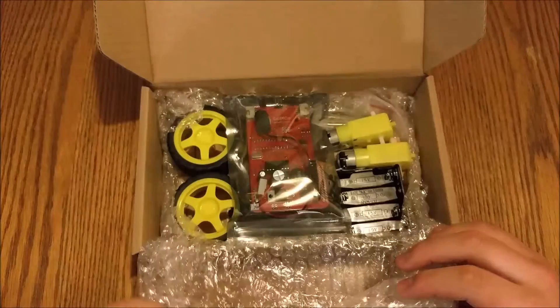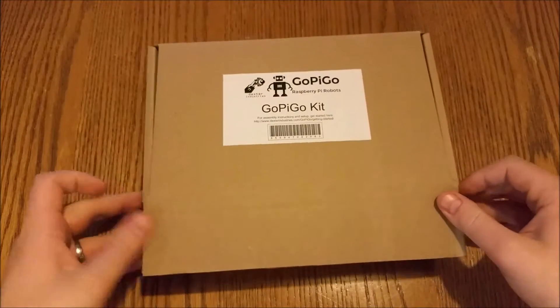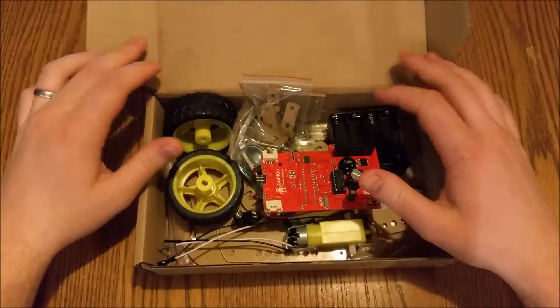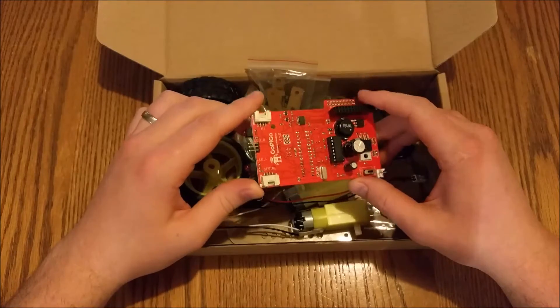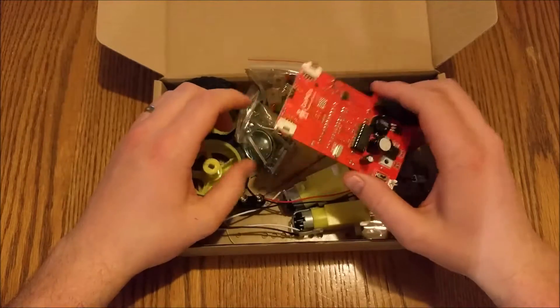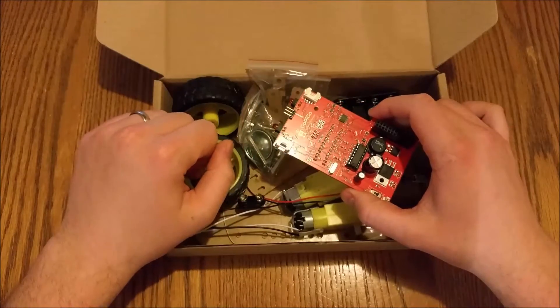The kit comes, as you'd expect, in a box. I'm not going to disturb this one because this is the one you can win, so I'm going to put that one back. Let's go to this one — it's already opened. So that's what you get in the box. Similar to some of the other robot kits, what I find interesting about this market is everyone's got a different take and different way of doing things. The last kit I reviewed only had the PCB as a chassis, which is quite a small robot. This one's got a bit of both — an acrylic chassis as well as the PCB.